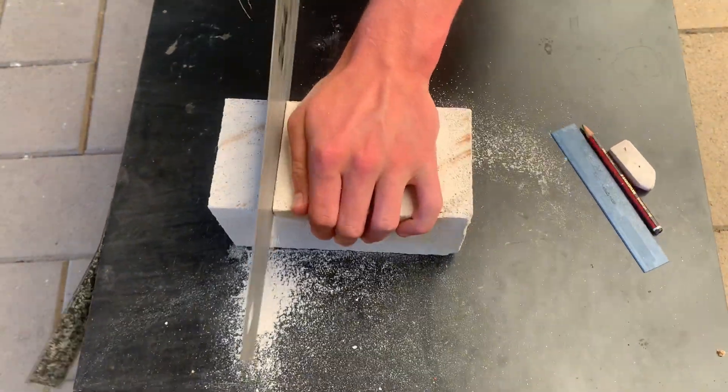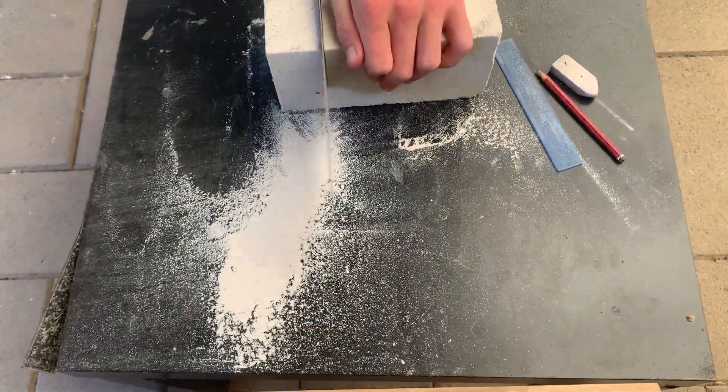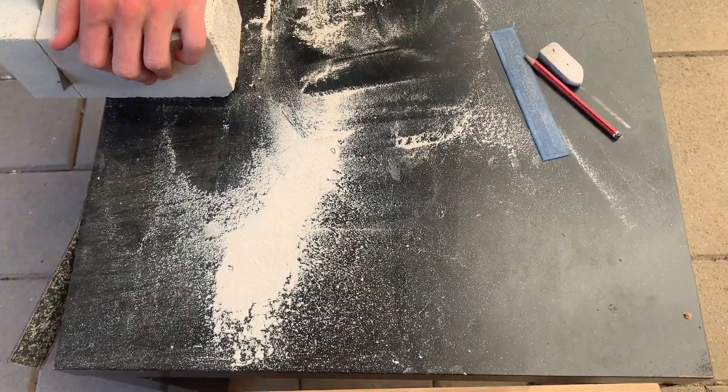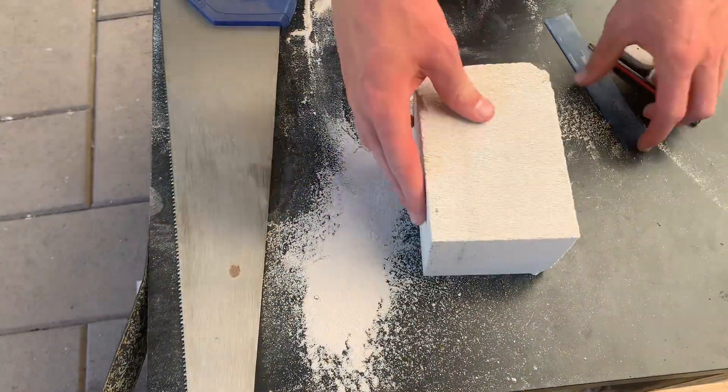Step one: measure, mark, and cut. I did mine at 15 centimeters long, 10 centimeters wide, and 5 centimeters in depth. Feel free to make yours whatever size you want, as you might have a small colony or a really big colony — it's just preference.